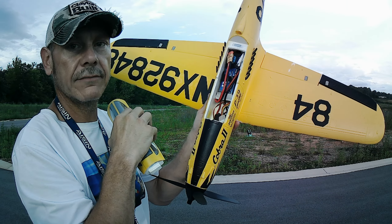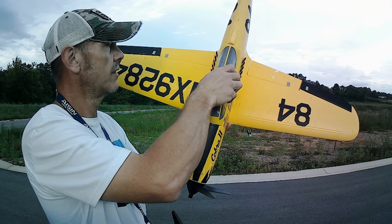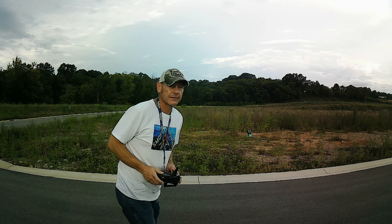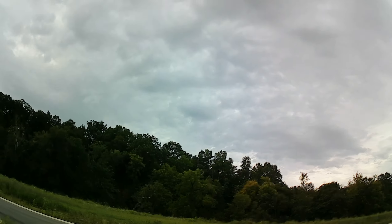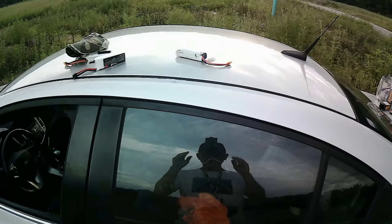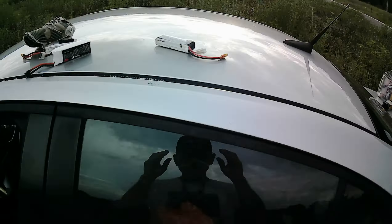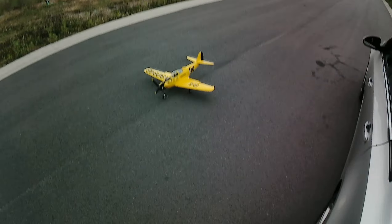We're running a 3300Z pack 4S in it. 3300Z — I can't remember what the specific battery spec was. I tried to do some flying yesterday. I did some video on it but my camera was angling down too much and I didn't get hardly any video or nothing. It wasn't too good.